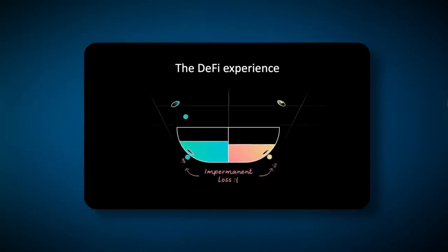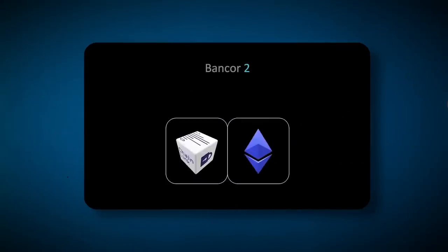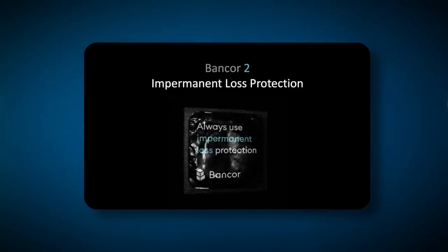Some problems that plagued early AMMs were forced exposure to a single token and impermanent loss for liquidity providers. Those issues held back adoption, which in turn held back the amount of liquidity that entered the DeFi space. So the team created Bancor2, which introduced single-sided liquidity and guaranteed impermanent loss protection. Basically, if you held your LP positions for 100 days, you could at least leave with the capital you entered with — that was a game-changer.